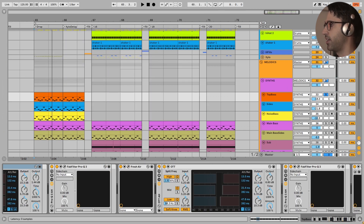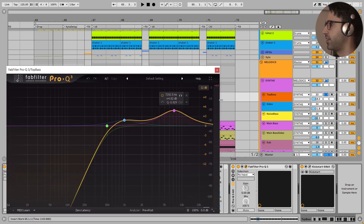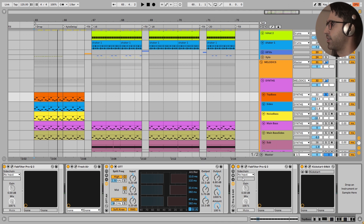Next we have another important OTT which is taking control of the dynamics of this top bass layer. And next another EQ - here I felt that we needed more high frequencies in the sound. By this EQ we are having less mid frequencies because we are focused on the high frequencies. And with the boost right here I have made the sound closer to the listener's ear.